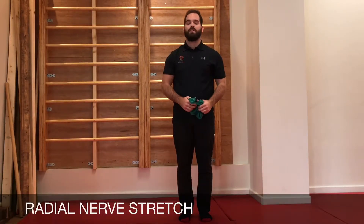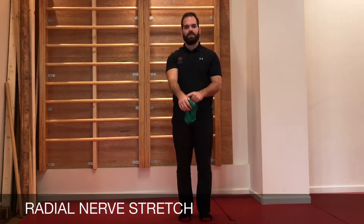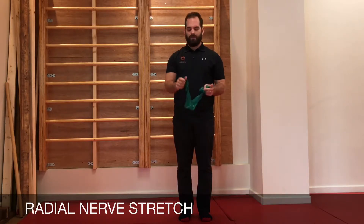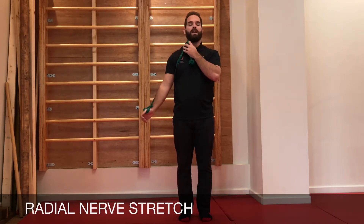This is how to perform a radial nerve stretch. The radial nerve goes down through the neck, goes around the back of the arm and comes in towards the thumb. The green band here is going to play the part of the radial nerve — bringing it round through the back of the arm, up through the shoulder and then into the neck.